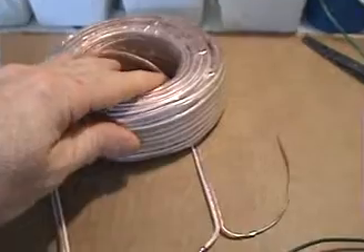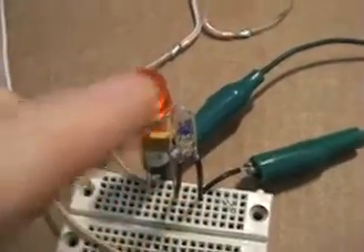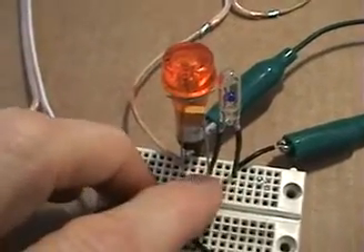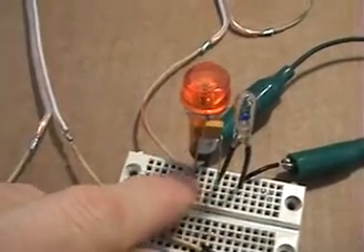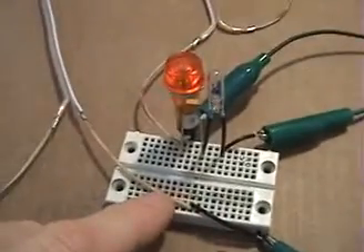We've been resonating this coil and now we would like to pick up that energy off the resonating coil. The setup is basically the same as tutorial number two: the bulb in series on one side of the signal generator with a capacitor in series, and on the side of the coil we've got the neon bulb to detect the resonating point, and the other side goes straight to the signal generator.